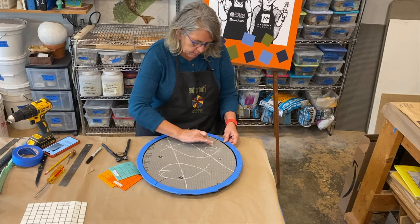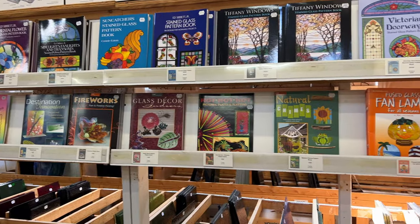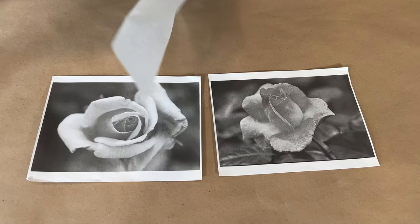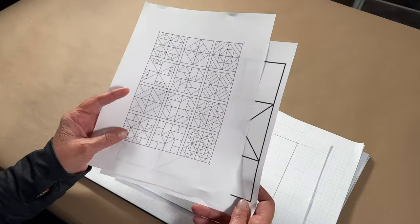If the thought of creating original designs is daunting, in this video, Kim and I will share tips and tricks to help you along the way. In addition to sharing template resources, we demonstrate making a pattern from a photograph or clip art and show you how to adapt quilt designs for geometric inspired mosaic artworks.